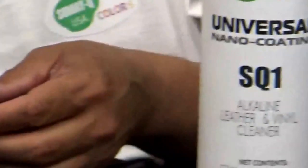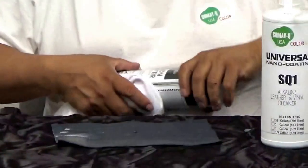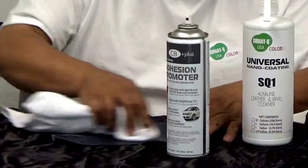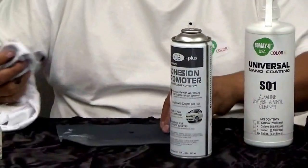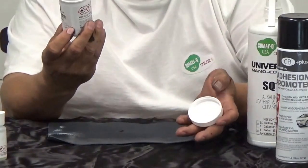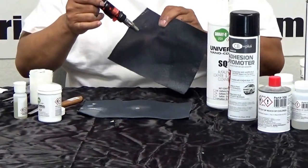I have to fix this damage right here by CV Plus. This is my torch and you have to have control with the leather repair. The other way — whatever you do, whatever will happen.